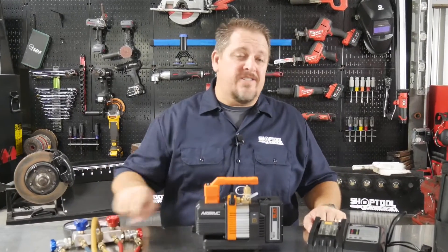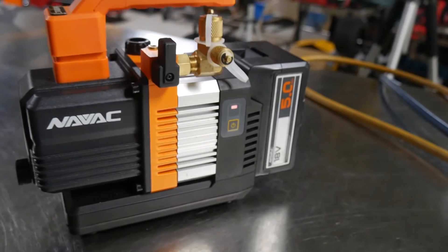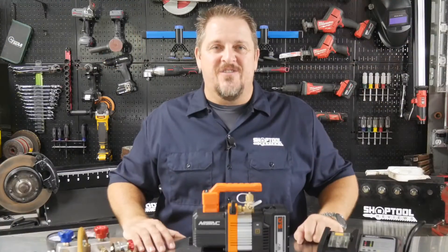We got gauges, we got hoses, but we have no cords. We check out this cordless vacuum pump when we get back. I'm Tim Johnson and you're watching Shop Tool Reviews.